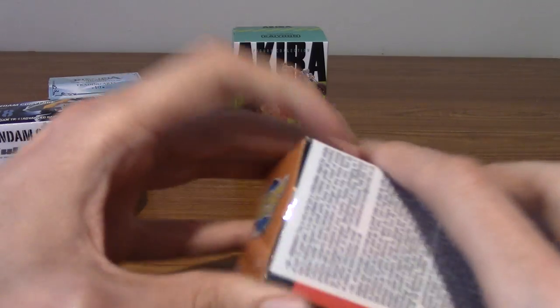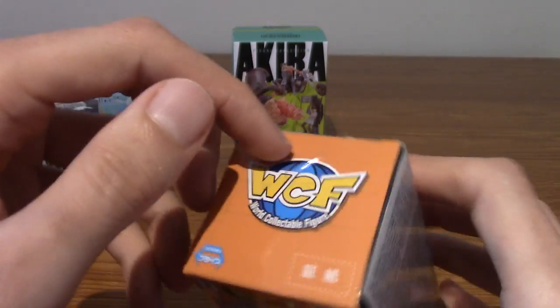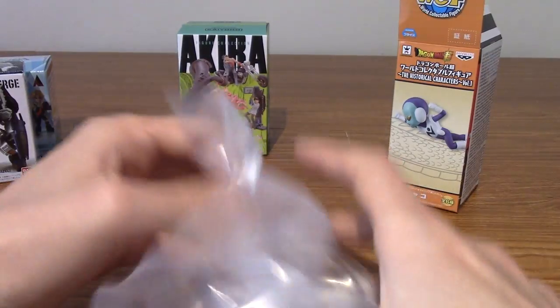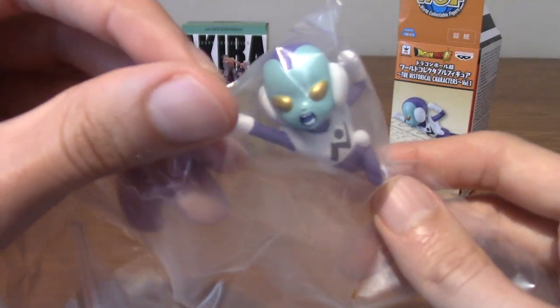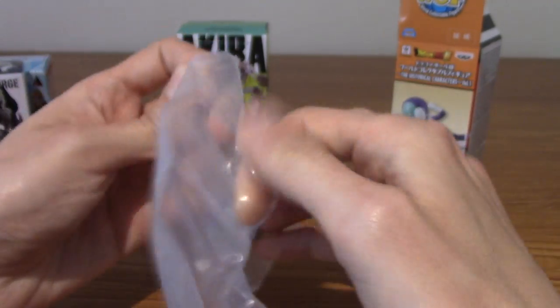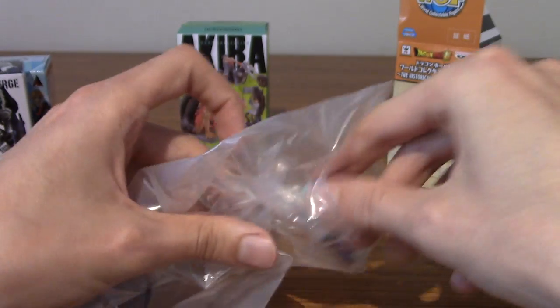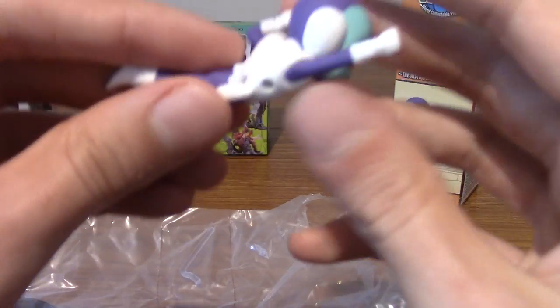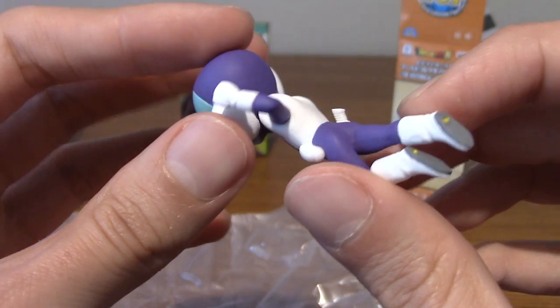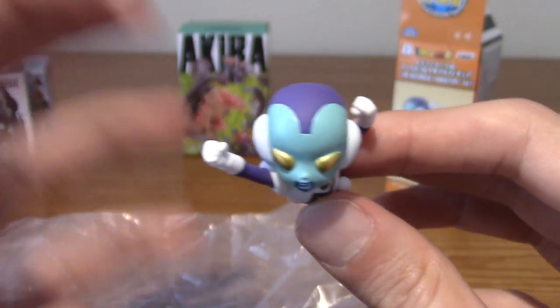First up we'll go with this one, which is the World Collection figure — a version of Jaco from Dragon Ball Super. J-A-C-O. He's kind of like an alien dude. I think Frieza would be the only other one from this series I'd be interested in, but I've wanted a Jaco figure for a while. I'm going to need a knife. There we are, it's opened up. I've probably shown you guys on the channel before — I've bought quite a few World Collection figures. I mainly collect Frieza and stuff, but I just like the aliens in Dragon Ball.